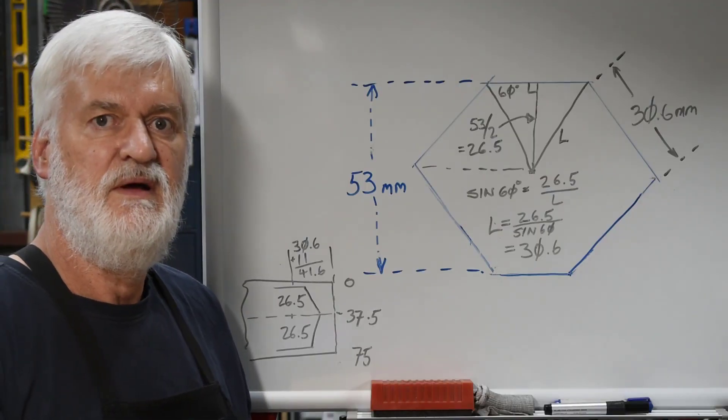Hey guys, Alan here, welcome back to my workshop. I have to rebuild a hydraulic jack, and to disassemble it I need to undo a very large hexagonal nut on the top — 53 millimeters across the flats. I don't have a spanner that big, so I'm going to have to make one, and to do that I need to make a suitable hexagonal hole in a piece of steel plate, which is what I've done. I'd never done anything like this before, so it was a bit of a voyage of discovery.